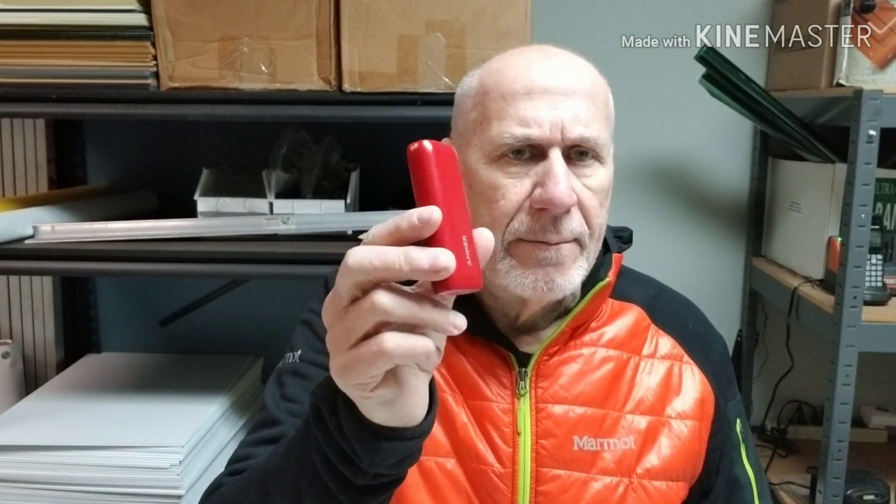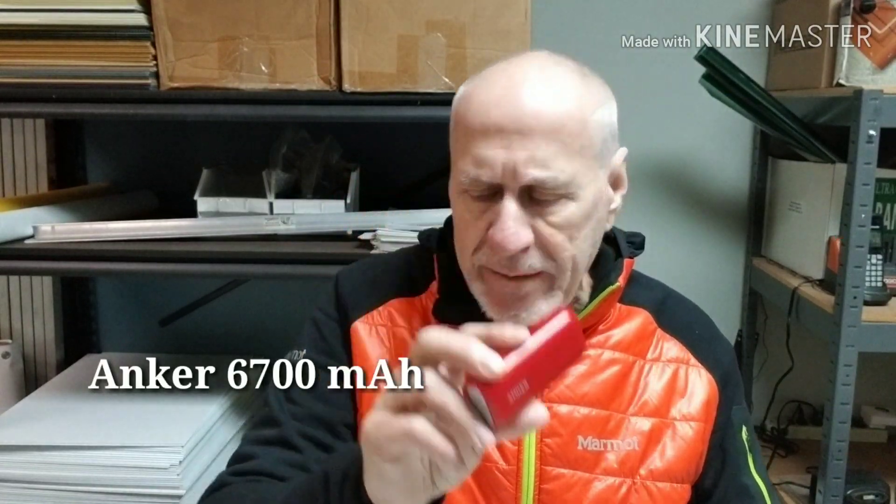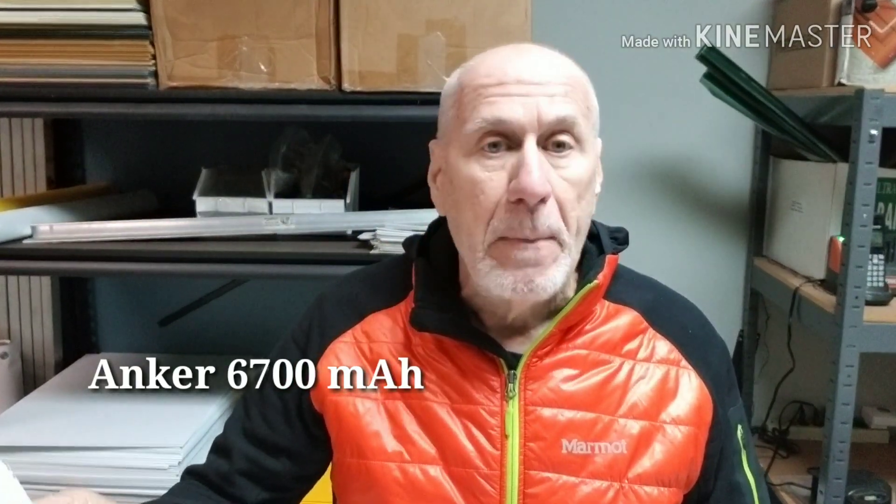A lot of thru-hikers carry a big battery pack — they call it a brick. Some of them carry a half a brick. But since I'm just a weekend hiker — possibly a four-day weekend like Thanksgiving, Thursday through Sunday — most of the time it's just a Friday and Saturday trip. I found this candy bar-sized power bank made by Anker. It's 6,700 milliamp hours, which gives me three or four recharges for my phone. I carry this simply because it's just a weekend and I don't need the huge brick or even a half a brick. I have a half a brick, and on four-day weekends I'll take that instead, but most of the time this does the job for me.